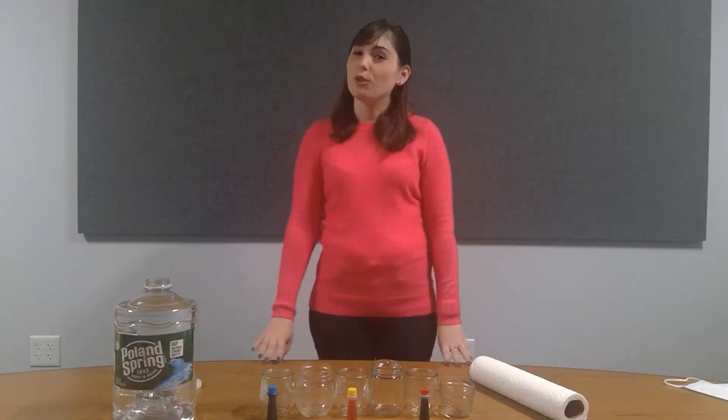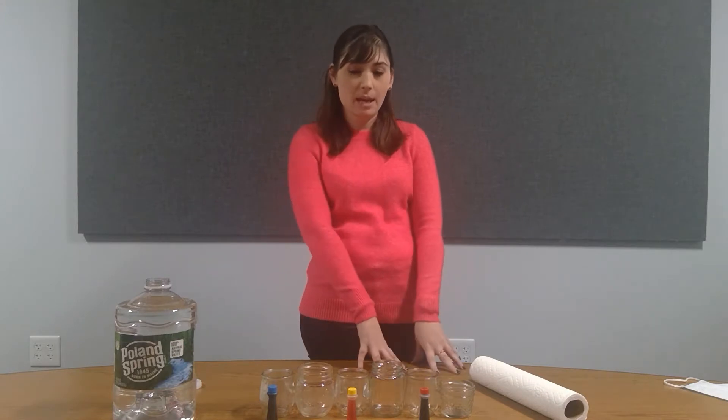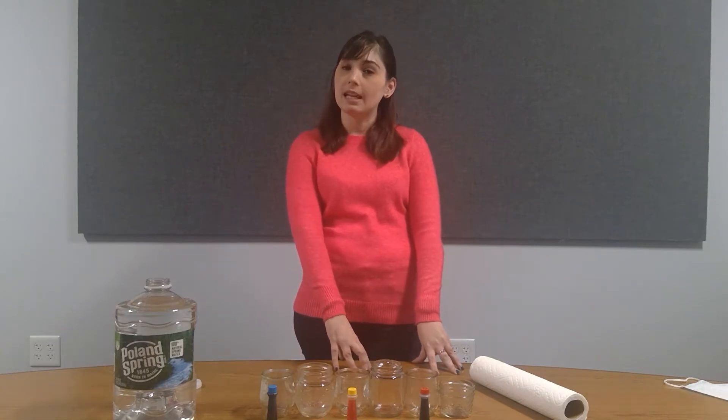My name is Taylor. I'm from Trusted Nurse Staffing and today we are going to do the STEM activity for the Khmer Water Festival that takes place on November 16th in Cambodia.